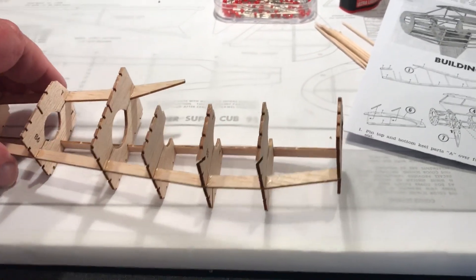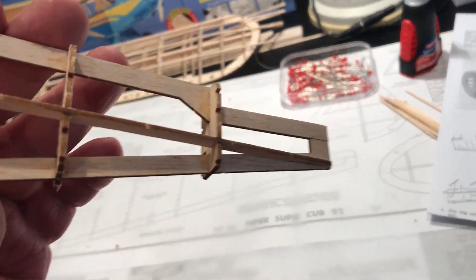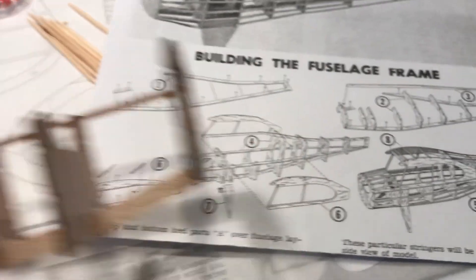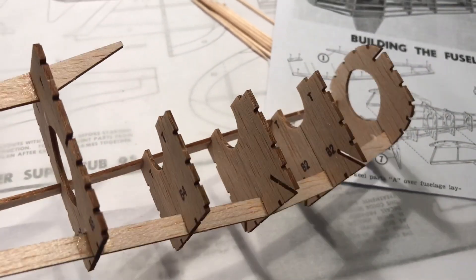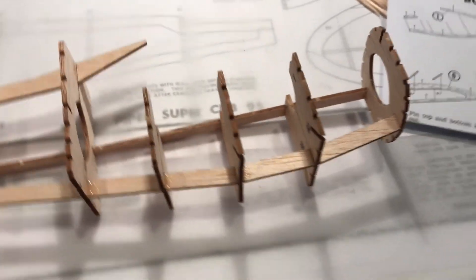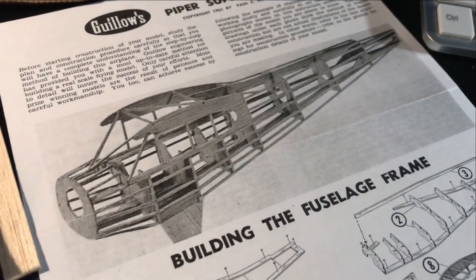Here we go — look at the fuselage put together with the formers, much like the picture shows. Then we'll put on those window frames shortly and it'll be looking something like that. I'm so amazed at this balsa material that's been laser cut — the quality is so good, the pieces fit so well. A year or two ago I built some Gilos and they were die-cut and they didn't fit nearly as good as these do. Things go together really well. Here's my update: I've got the fuselage pretty much completed.